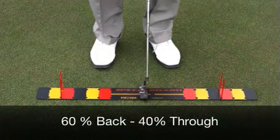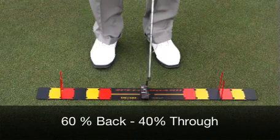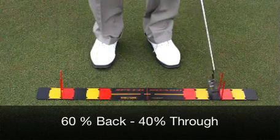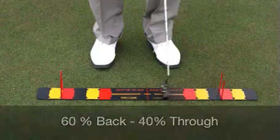One of the other features of the speed board is we've set up the holes so that I can create a stroke to the ratios I like. If I like a 60-40 stroke, I can set it up something like this.